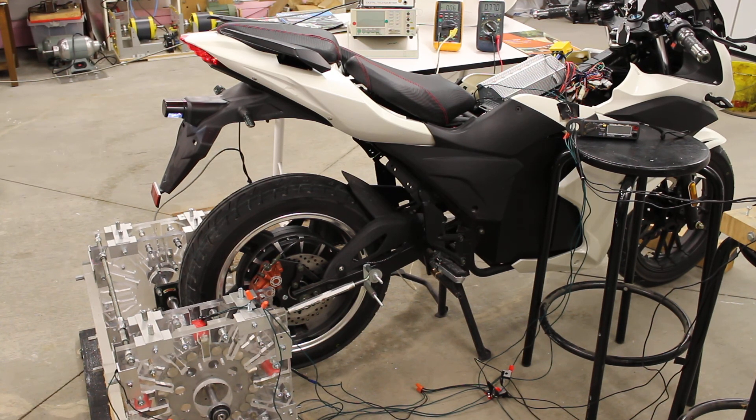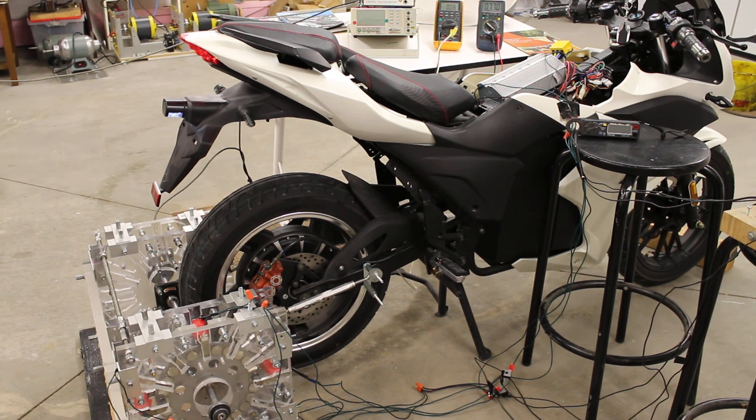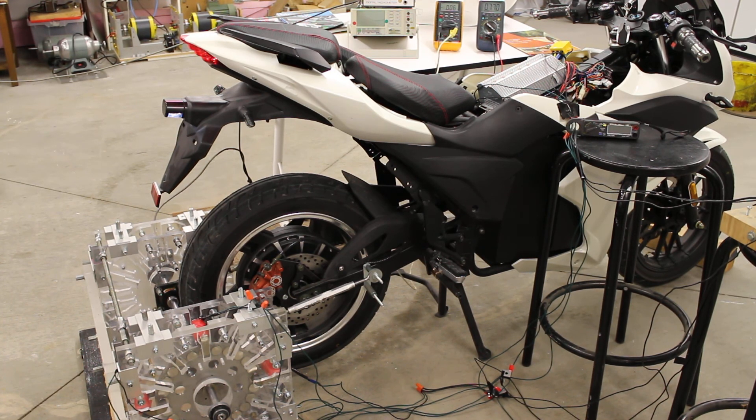Thanks for viewing. Cheers. The next video will probably be of the RegenX unit integrated into the e-bike and then a road test. Thanks again. Bye for now.